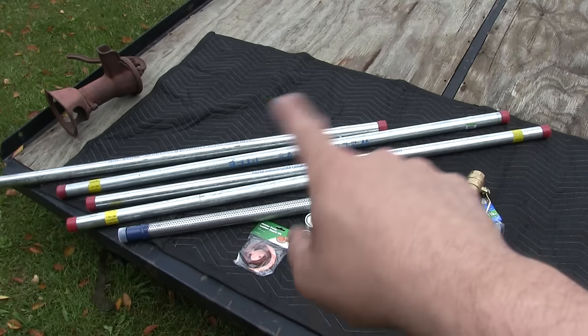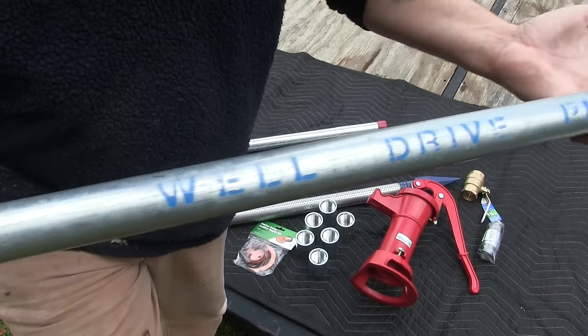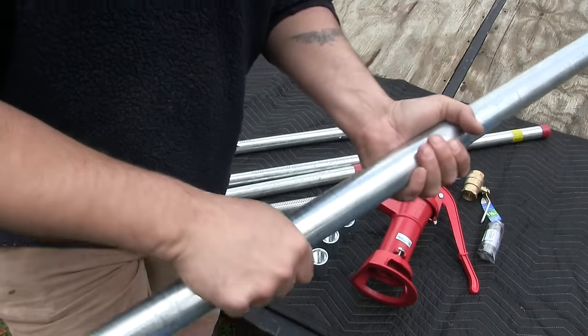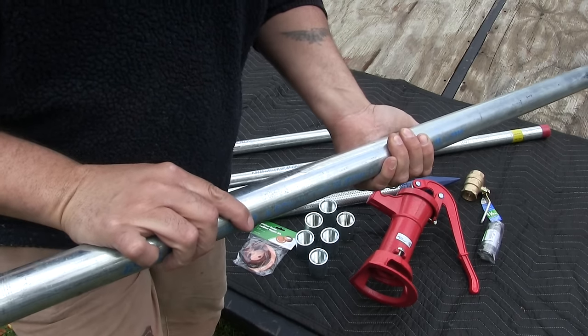You're also gonna need well pipe. You have two options: two inch pipe or inch and a quarter. This is all inch and a quarter pipe. All of the hand pumps I've seen have an inch and a quarter thread on the bottom. As you can see, this pipe states right on it that it is well drive pipe — it's heavy-duty inch and a quarter pipe built to withstand being driven into the ground with either a well driver or a sledgehammer.